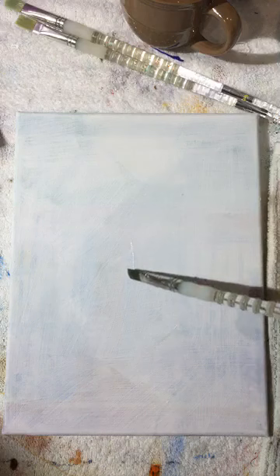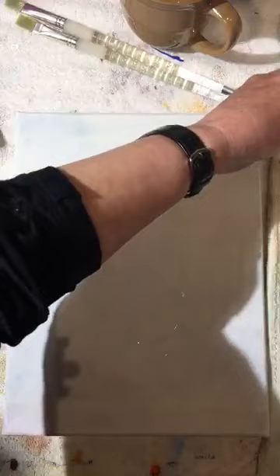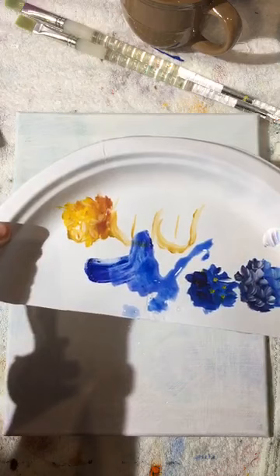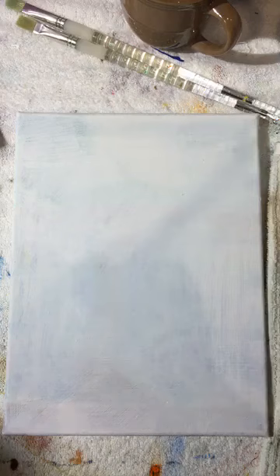We're going to start with a center piece and save a space for the aspen tree. With a nice watery paint — mostly water with a little bit of paint — I can easily wipe out mistakes with a wet or dry rag. I want it mostly watery for that reason.